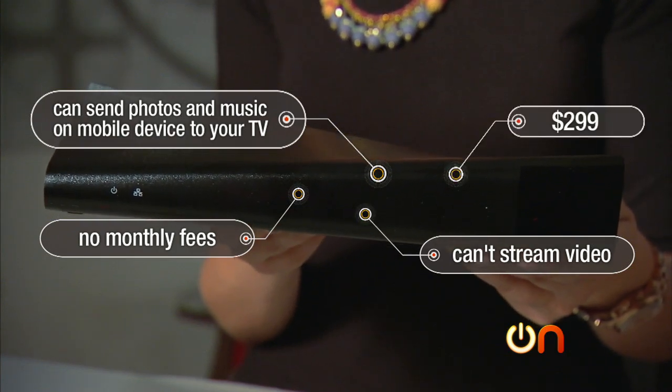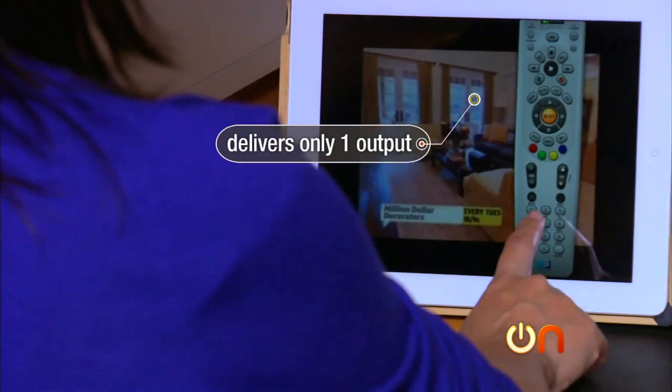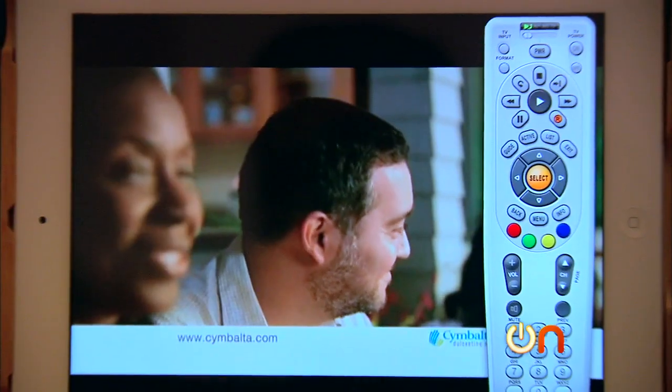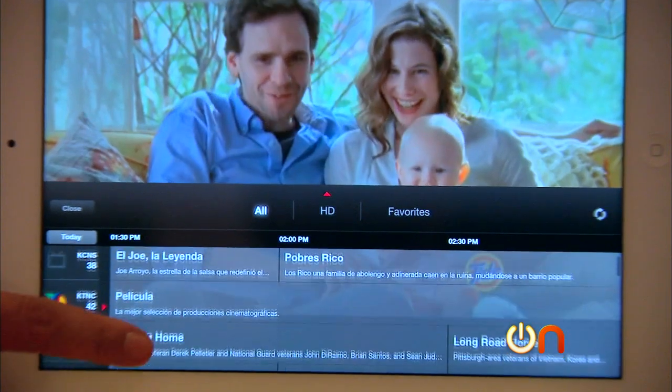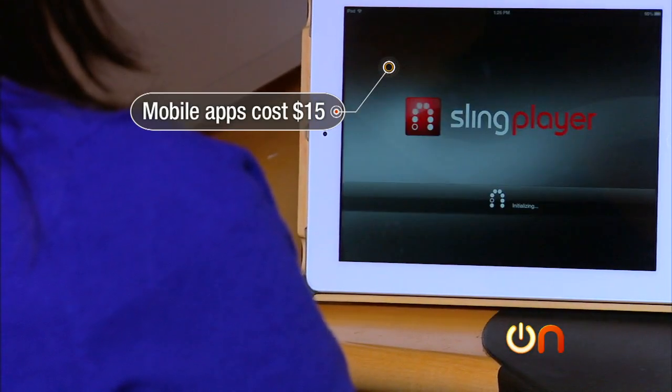It costs $299. One bummer: even if your DVR has multiple tuners, Slingbox can still deliver only one output. So if someone else is home and watching TV, you're gonna have to fight for viewing rights. The mobile apps cost $15 — also kind of a bummer. They're available for iOS and Android.